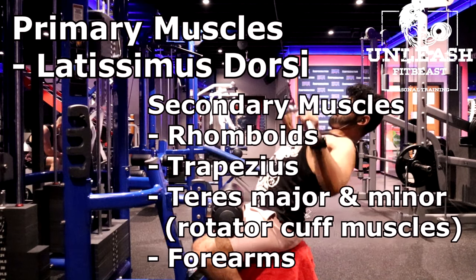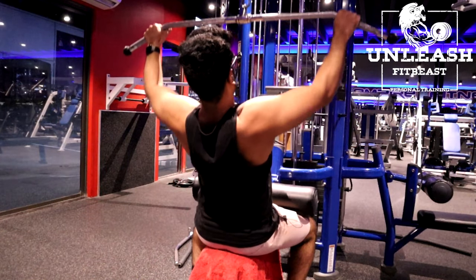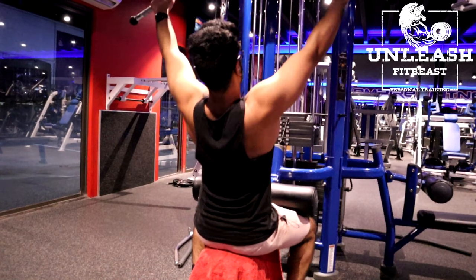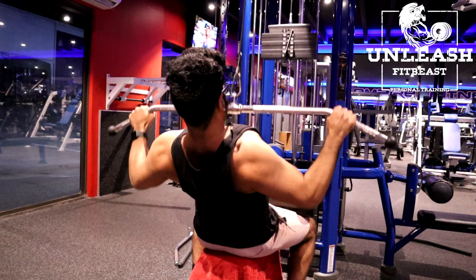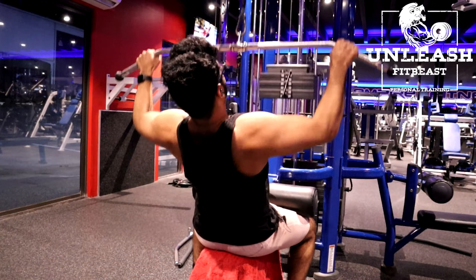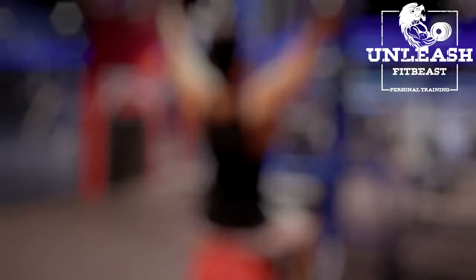To set up this exercise, set up a wide grip lat pull down cable machine. Grab the bar slightly wider than shoulder width apart. Bring your torso back around 30 degrees while sticking your chest out — this is your starting position. Pull using your elbows, squeezing your lats until the bar reaches your chest. Make sure that you're not going lower than your chest. Slowly control the weight back to your starting position.